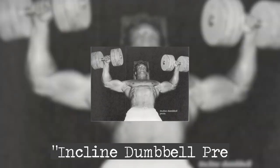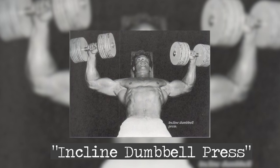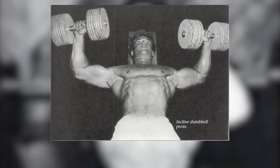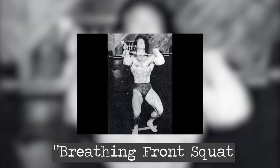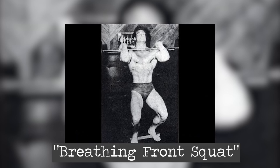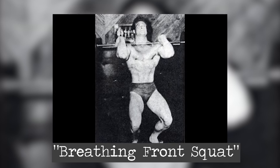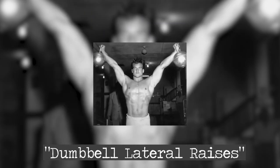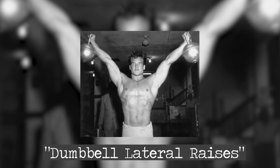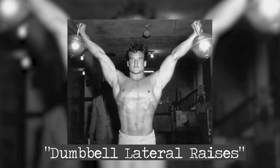He began with the incline dumbbell press, gripping the weights firmly and feeling the tension in his chest as he pushed them upwards. He completed three sets, focusing on hitting 8 to 12 reps each time. Next up was the breathing front squat, a unique exercise designed to expand his ribcage. As he took deep breaths between each repetition, he felt his lungs and muscles working harmoniously, amplifying his performance with each breath. With the dumbbell lateral raises, Steve honed his shoulders, striving for that perfectly rounded appearance — three sets of 15 reps each, ensuring his delts would pop like mountain peaks, completing the timeless symmetry of his physique.